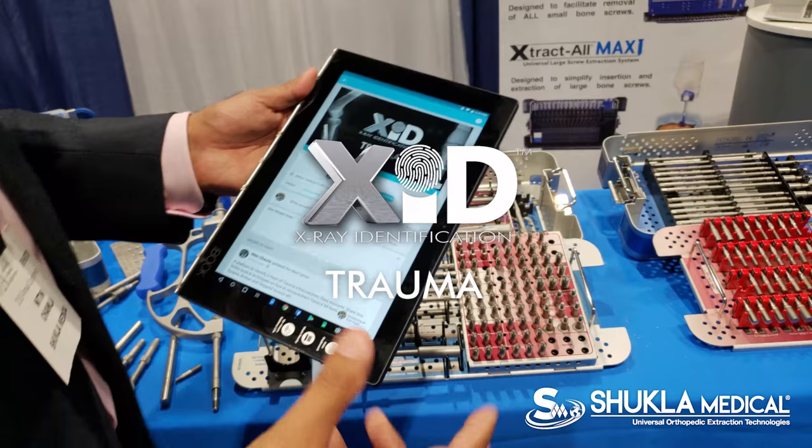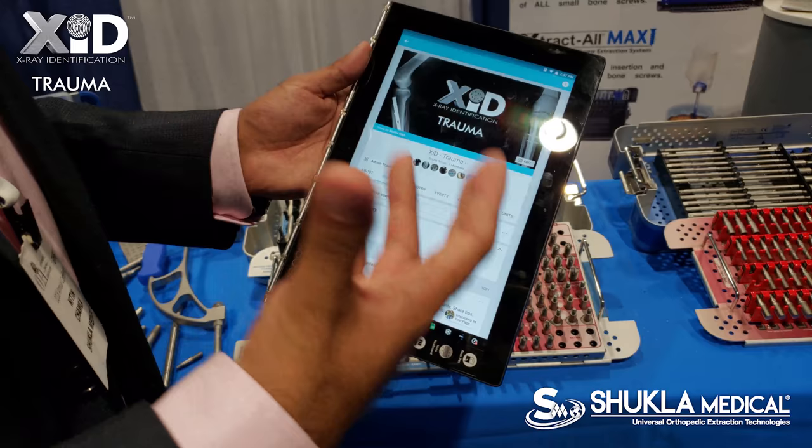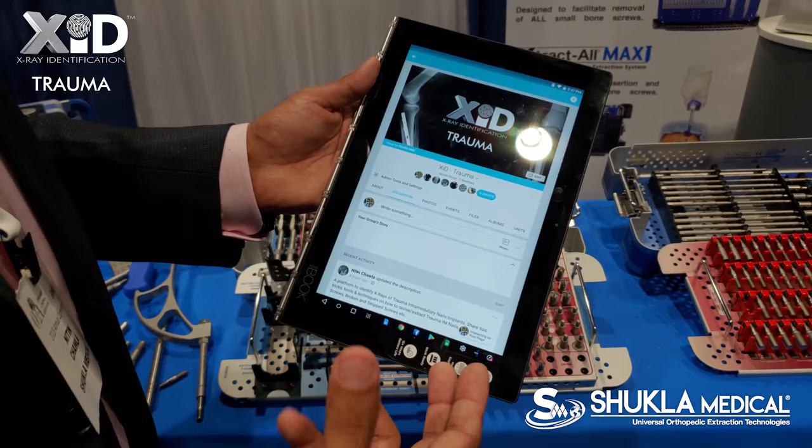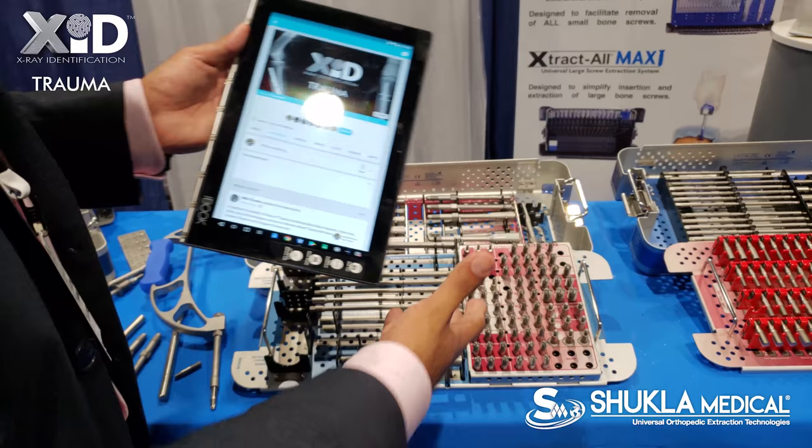We're also offering a brand new social community called the X-ray Identification, or XID Trauma. OR reps, industry reps, and surgeons are all invited to come and join us on Facebook. In a short while, we're going to create a dedicated app for this. The goal is to build a community to help each other remove IM nails in terms of techniques, removal tips, and what tools you need to take it out.